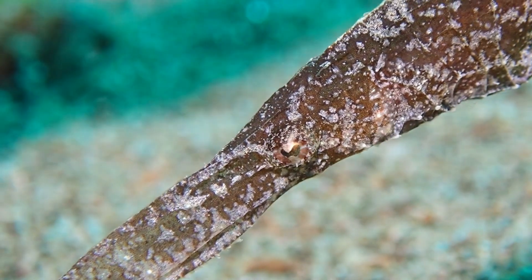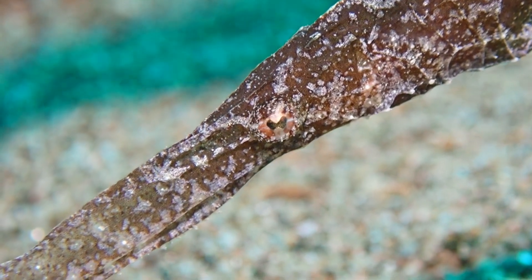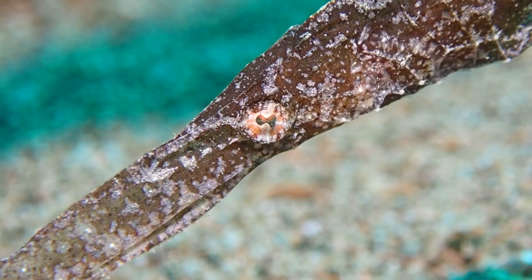Here you can see the eye movement of this fish — I think it's really cool. I'm actually quite excited about this nice macro footage I got here.